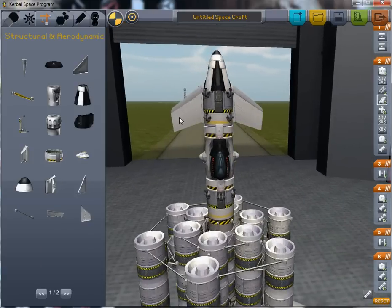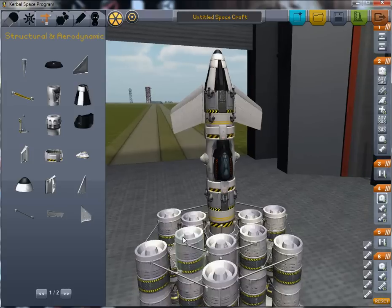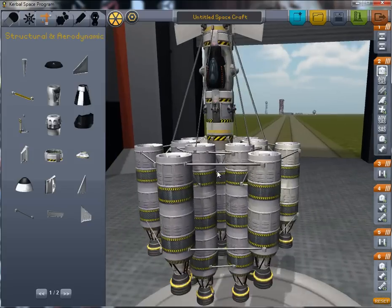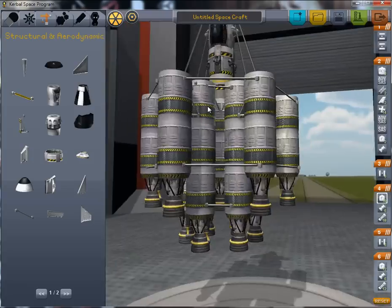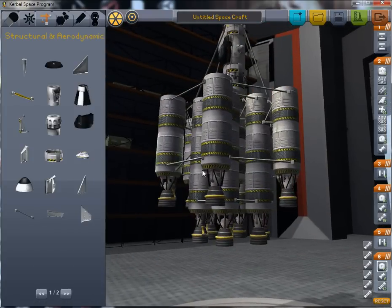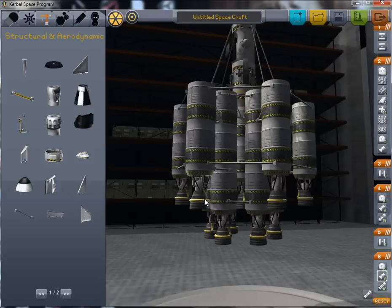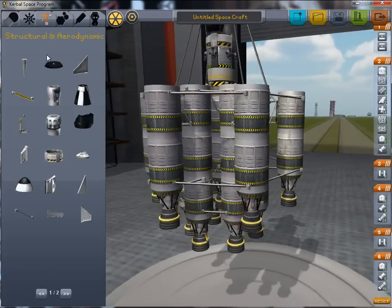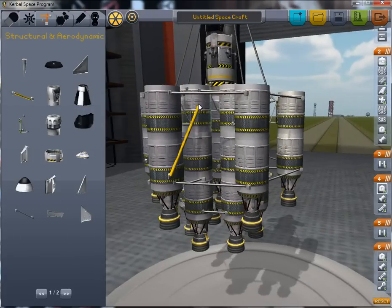Now we also want to tie the top of the ship — namely the satellite — together with the lower part, otherwise it will wobble far too much. We'll tie things together here and here. Now we just need to add fuel lines to make sure the outer tanks drain before the inner ones.